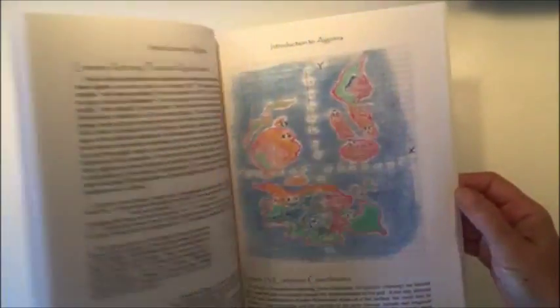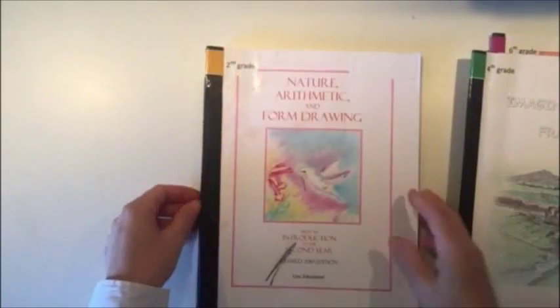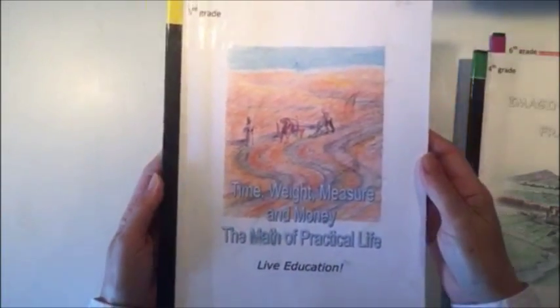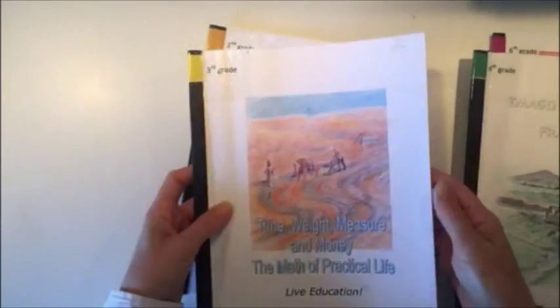Sixth grade is an introduction to algebra. For fifth grade we go through geometry in a very beautiful, artistic way — there aren't any theorems or anything like that, just learning about different shapes. Fourth grade covers fractions, taught in a wonderful imaginative way, kind of on a farm. And for third grade we do a lot of length, measurement, weight, measuring time, and calendars.